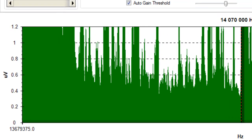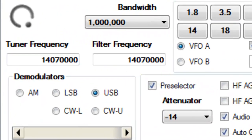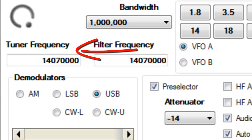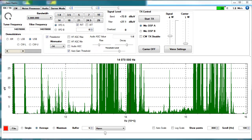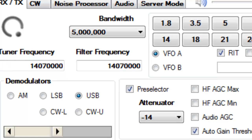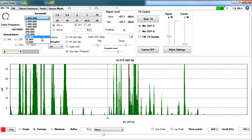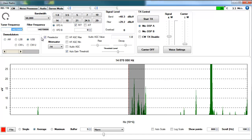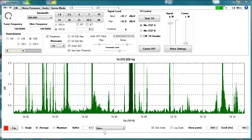The biggest window is the spectrum. A waterfall representation of the signals will be added in the near future. The spectrum is centered around the tuner frequency. The panorama or width of the spectrum can be switched from a bandwidth menu between 5 MHz and 12.5 kHz. You can tune to any frequency within this panoramic window just with a mouse.